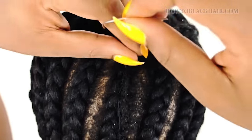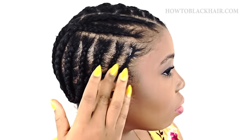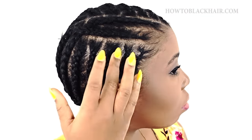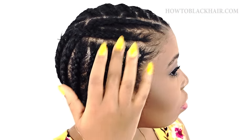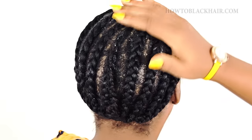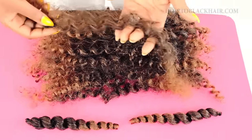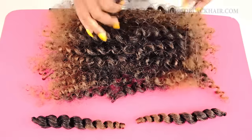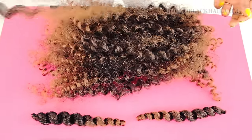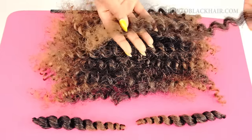Once you secure that last knot, cut off the remaining thread. Now this is optional, but what I'm doing is greasing my scalp — or you may refer to this as oiling your scalp. I'm using a hair growth oil to put on my part before I begin crocheting. This is the pre-looped crochet hair that I purchased on Amazon. If you want to use this exact hair, check out the description box below for a link so you can purchase it for yourself.